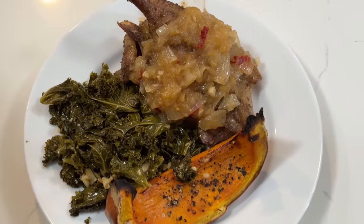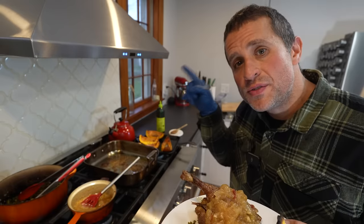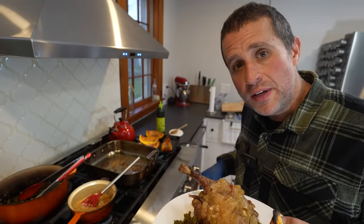Enjoy your supper, my friends. And by the way, if you want to learn more about the geese we raise, you can watch this video right here. Thanks for watching everybody.